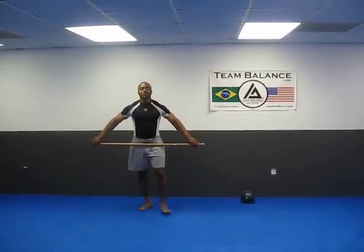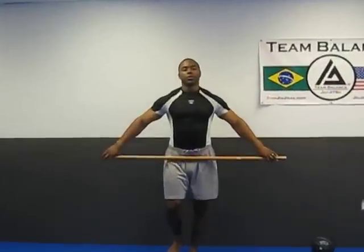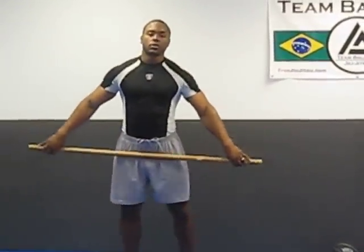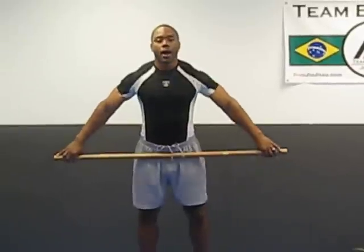Brandon Montgomery here at Flow Jiu Jitsu, Sports Performance Coach through USAW and Olympic Weightlifting Coach. What we're going to do is go over a few techniques of the world's fastest lift, also known as the Olympic Snatch or the Power Snatch.